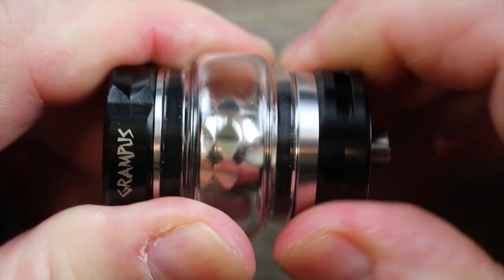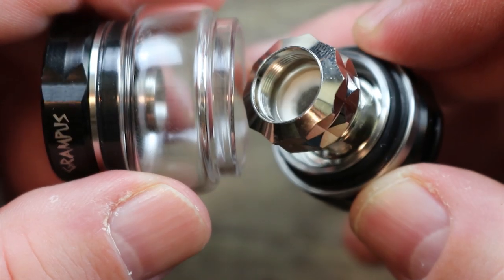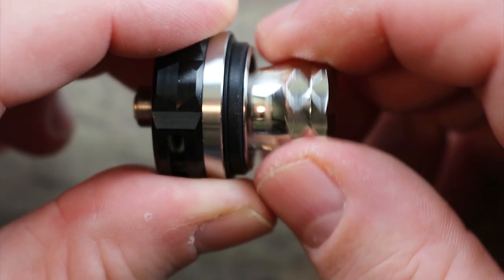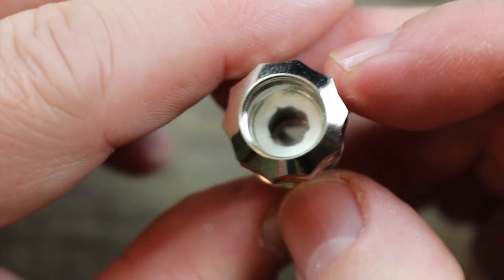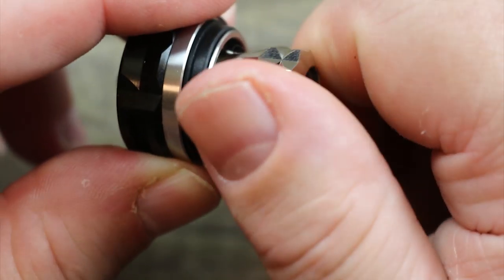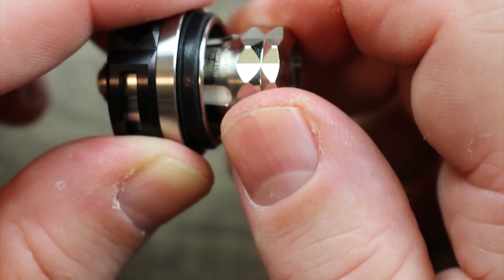Let's see what the pre-installed coil looks like. Lots of threading — I'm going to have to take the coil out. This little bit of roughness on the base also gives you a nice grip while taking the coil out. This is the Grampus A1 coil, the same one I just showed you, so you get two identical coils in the kit. Let's put this coil back in — that diamond texture gives you a nice grip to really screw it down.